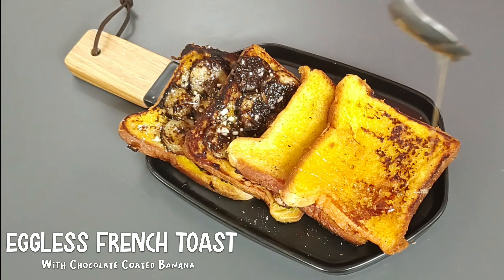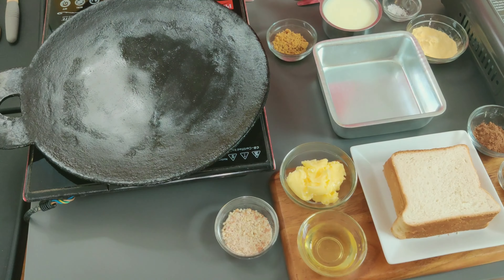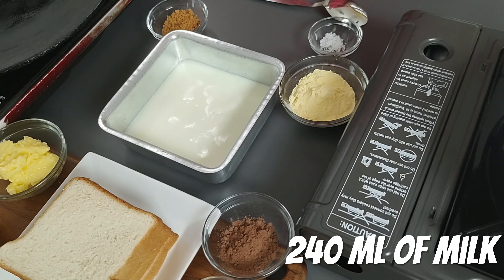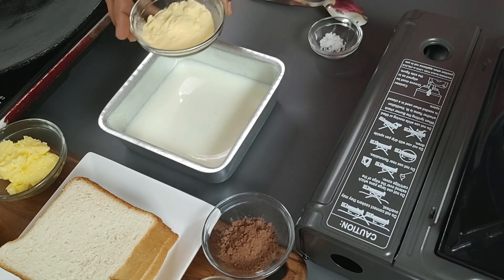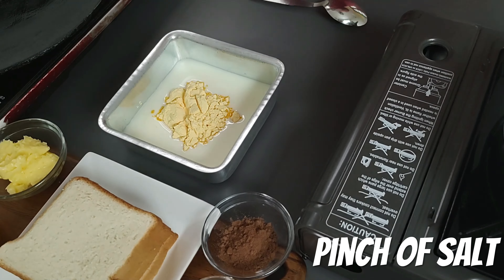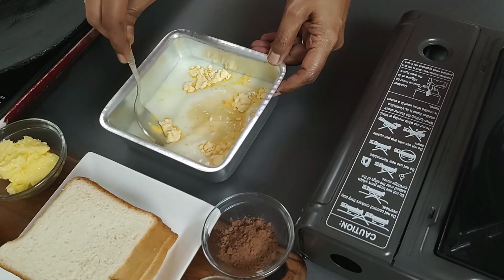Welcome to a quick, delicious, and easy breakfast recipe: water gravy. Heat a tawa. In a wide dish, add 1 cup (240 ml) of milk. I'm using jaggery instead of sugar — add 3 teaspoons or according to taste. Add 2 tablespoons of vanilla flavored custard powder and a pinch of salt. Salt enhances the taste. Mix well until there are no lumps.